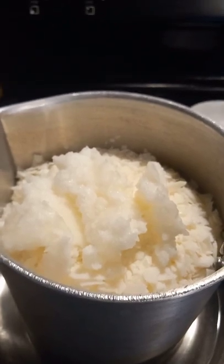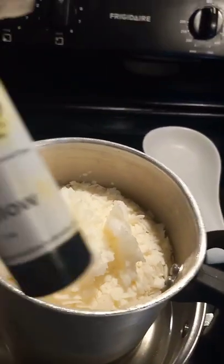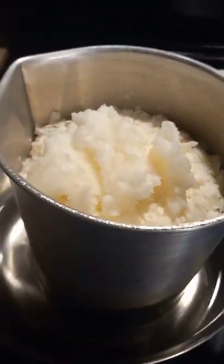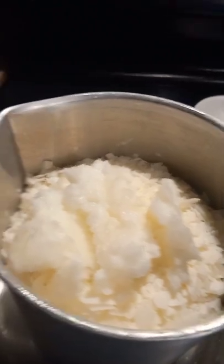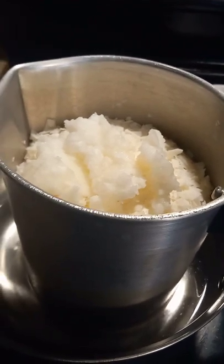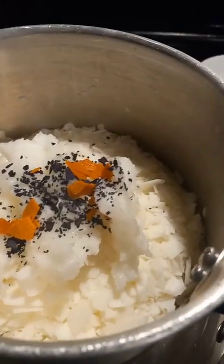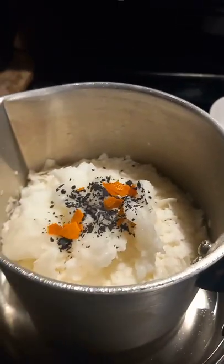I use dye flakes — I prefer them over liquids because I have more control. I mix all my colors, so I need to be able to add less than a tiny drop or a lot more. You can also get good color from liquid dyes, and there are dye blocks too. You'll have to find what works best for you. I've now added my dye flakes to the top and they'll all melt down together with the coconut oil and wax.